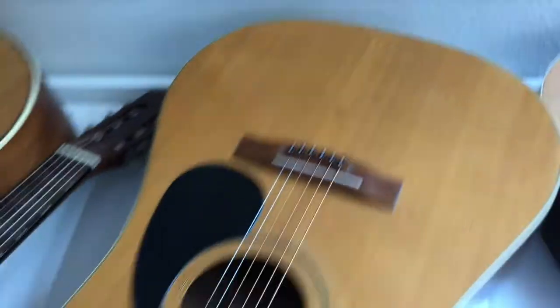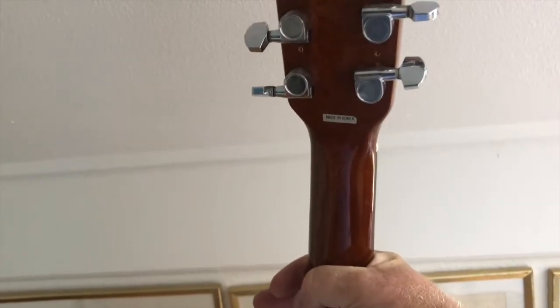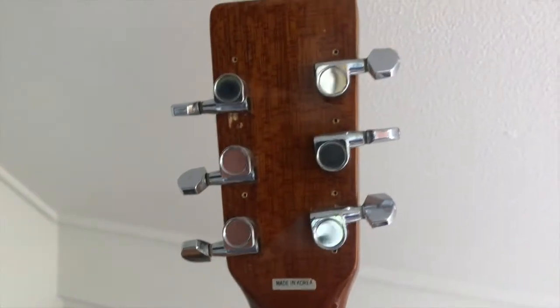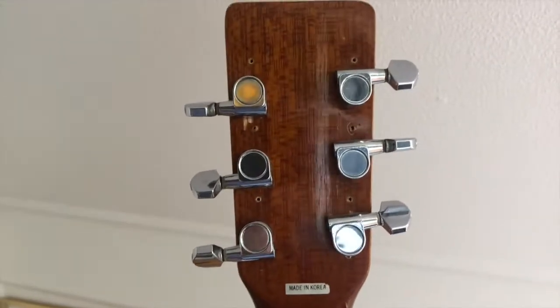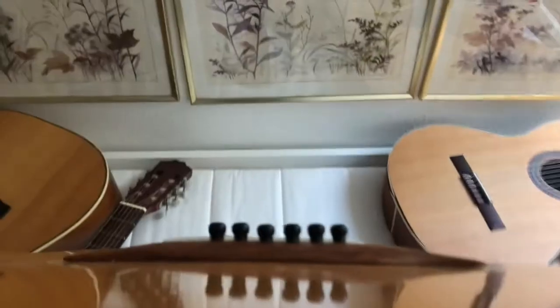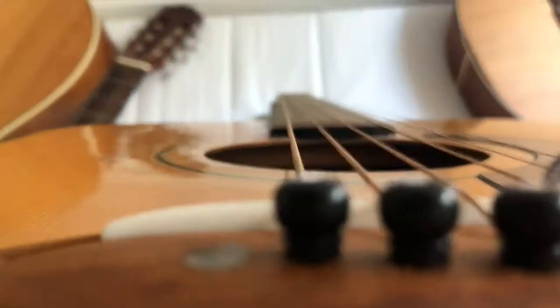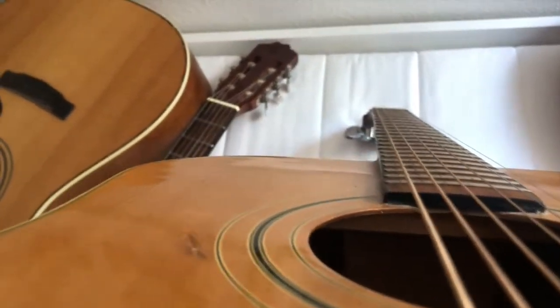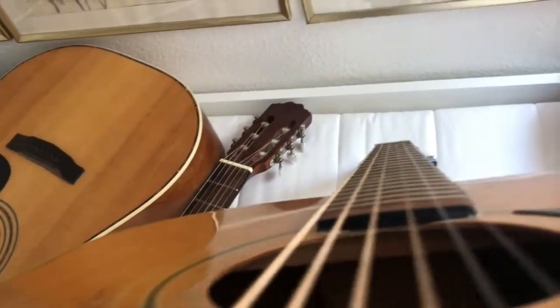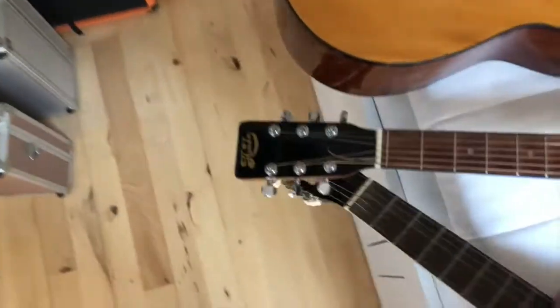Then we have a Hondo guitar. It's got some damage here to the top, but apart from that actually not too bad. It has new tuners but they've been put on in a slightly funny way. It's not a great quality guitar — if you look down the neck it's not too bad I think. The fret wire hasn't been cut to the same length so it looks a bit strange. I'll have to decide if this is worth saving or not.